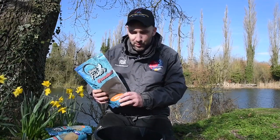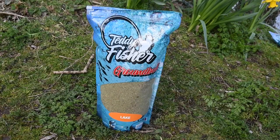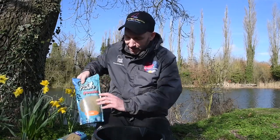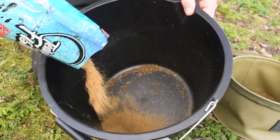That roach mix will single out roach but also be wholesome enough to attract the skimmer bream as well. Because of the depth of water we need to know we're fishing over the groundbait, and that's where the lake mix comes in. This is a very active mix with lots of ground hemp that's going to fizz and pop, and that's going to tell me my bait is where it needs to be because I'm going to see it pimpling on the surface.